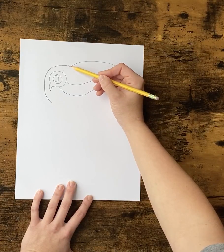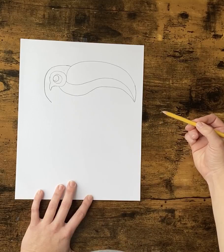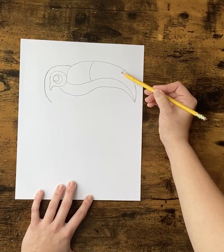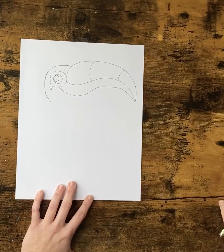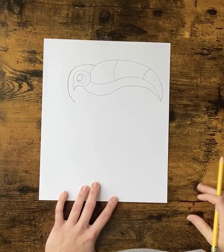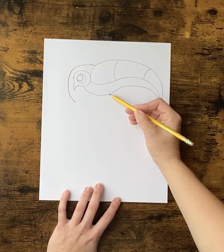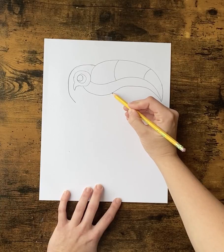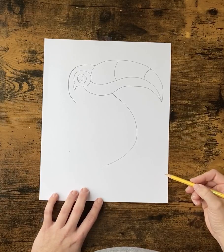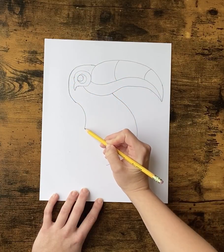We're going to draw from where your C and your rainbow line touch. You're going to draw a curved line to the eye, another curved line, and then scoot down one more curved line. Once you have this, we're going to work on the belly. From here, you're going to come out on the beak a little bit and draw a big backward C. This line you're going to curve in a little and then stop.